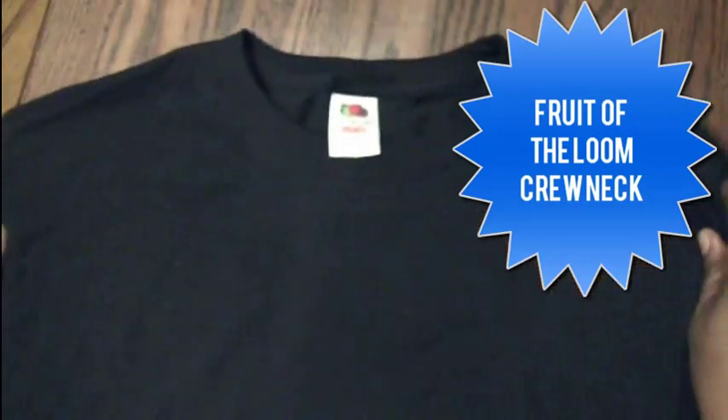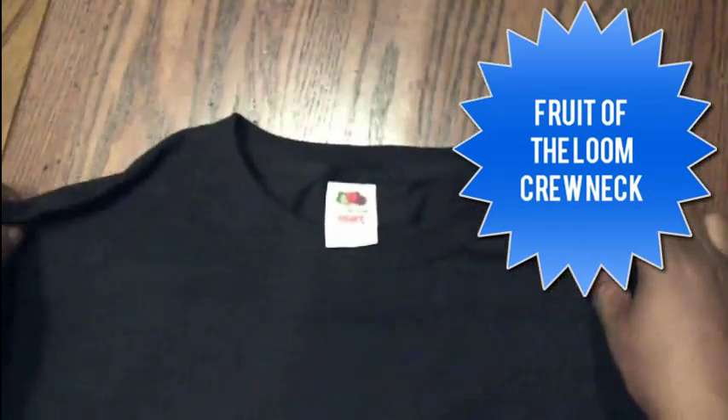Old reliable right here — this is a Fruit of the Loom, 100% cotton. It's nowhere near as soft as an American Apparel for hand feel, but you wash it and it's a great t-shirt. This is the type of t-shirt that we all grew up on. Hanes — I mean Fruit of the Loom — size large. It's a nice, classic fit.